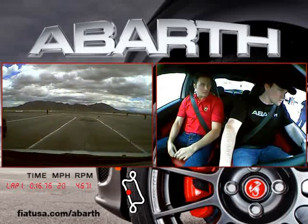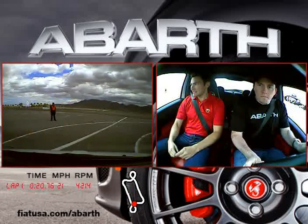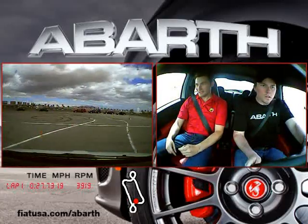Go! Nice. Watch the cones. Get your hand off this thing here. There you go. Just don't hit any cones. Keep going straight. Accelerate. Accelerate.